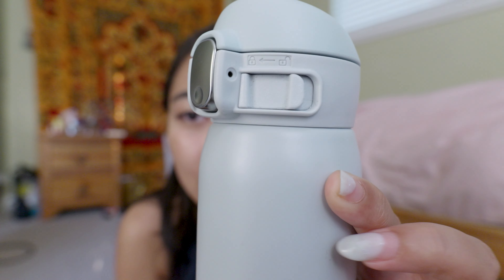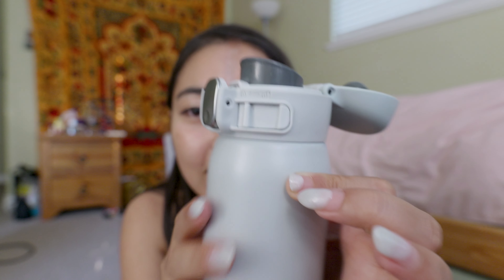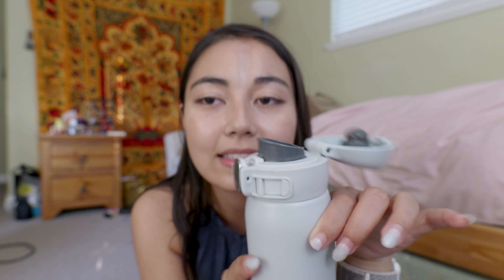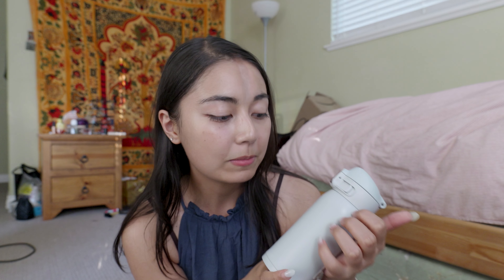There's a lock so it doesn't spill in your bag. You can unlock it and there's another way to open it — it looks like this. My friends say it looks like a toilet. I mean, what can I do? It's just the best design. I close it up like that and I know it'll never spill. I mainly chose it just because of the color honestly, but this is something I cannot leave the house without now.